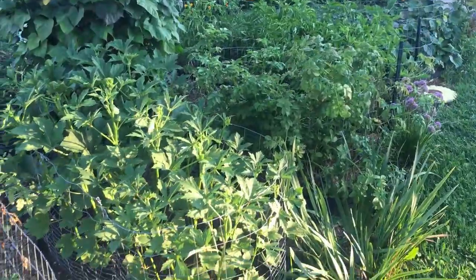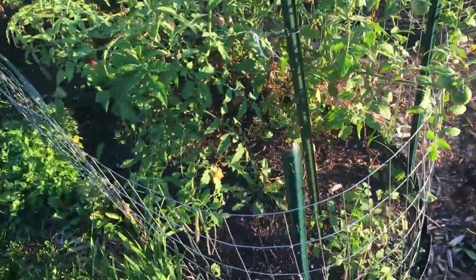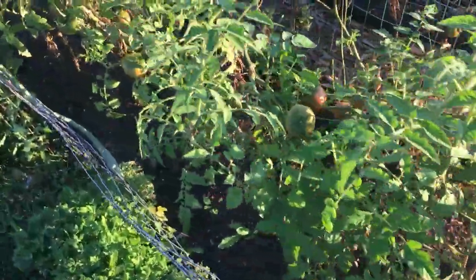We've got our okra and our peppers out now. I've gone ahead and already fed my peppers, so we need to come in here and start taking out some of these tomatoes.